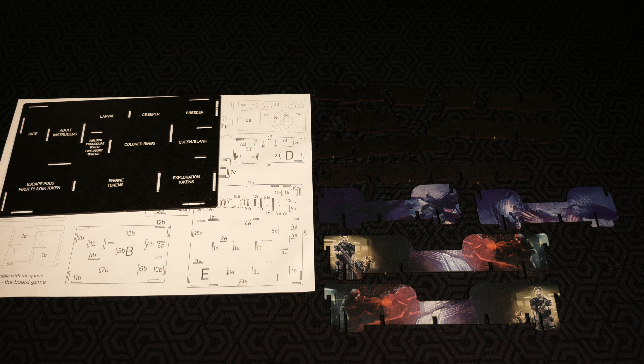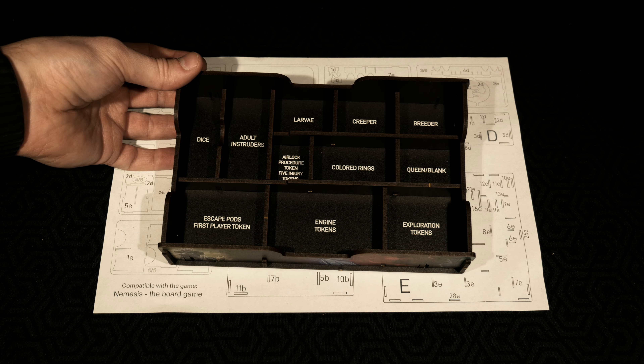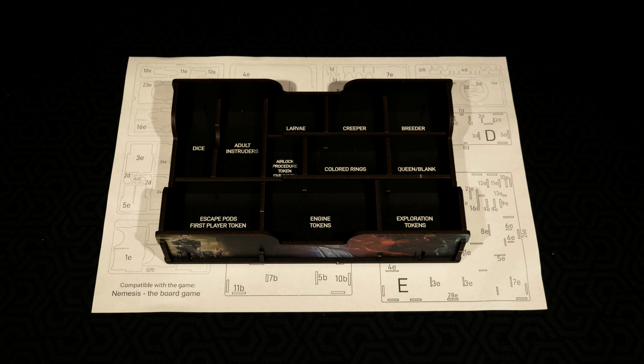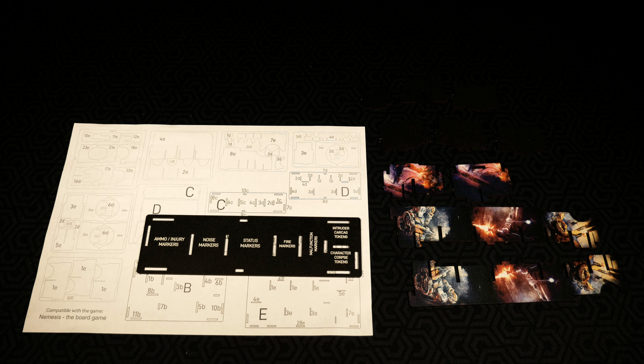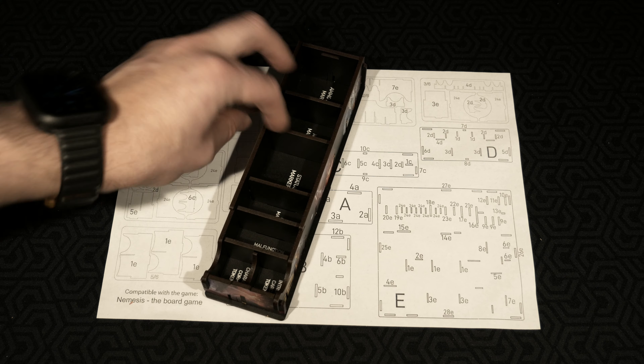I'll show you the end result of each base and then dive into looking at my current storage solution for the base game. This literally took me under a minute to assemble — super fast, slotted everything in order from 1 to 12 and it put everything into place perfectly. Now I have a full tray with storage for dice, adult intruders, creepers, breeders, colored rings, engine tokens, escape pods, and everything. Base C is next — I've got all parts 1C through 10C ready. Here's the finished product with all your reminders inside and UV printing all around the outside.